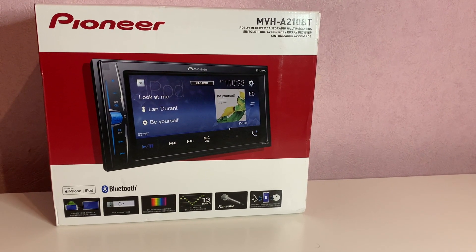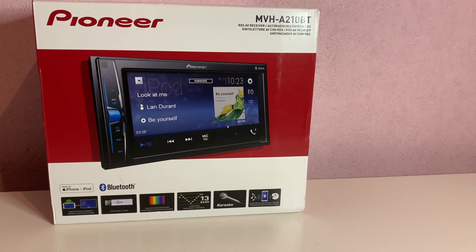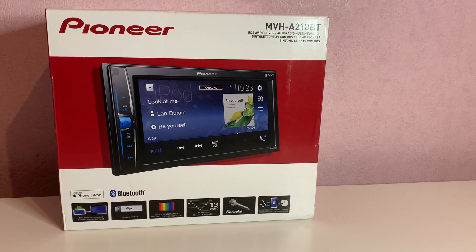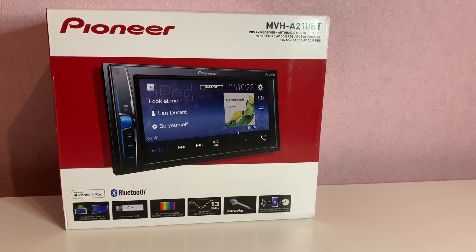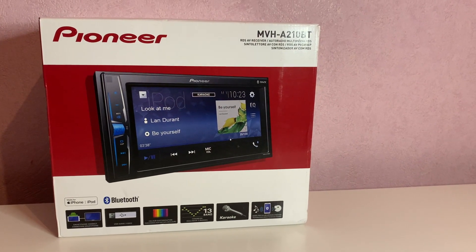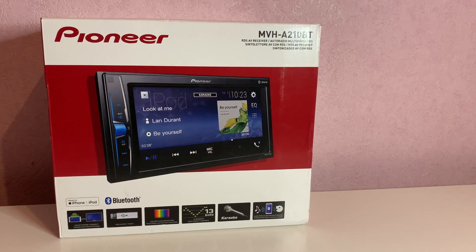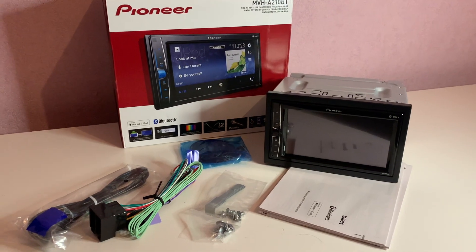It's got the karaoke sing-along function on the Bluetooth, which will work only on digital media files. You've also got two phone inputs, power for your rear-view camera, and now we're just going to take a look at what you receive in the box and unpack the unit.